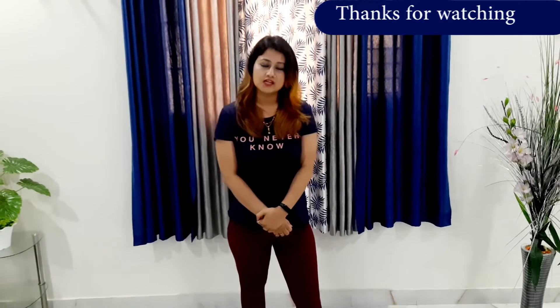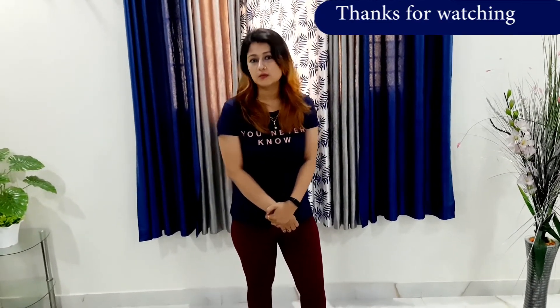Thanks for watching my video. Please like and subscribe. I will wait to hear your comments and you can share your experiences via comments. Don't forget to watch my next video — it will again be on three simple exercises that can be done at home.